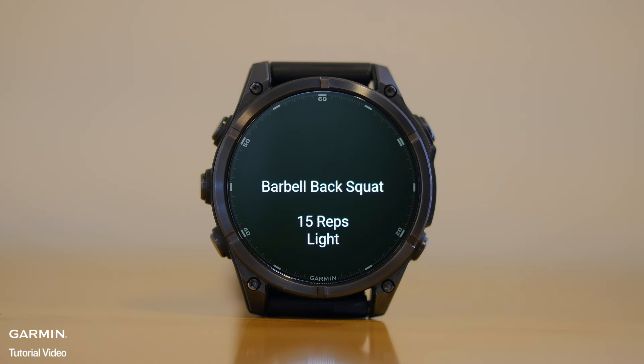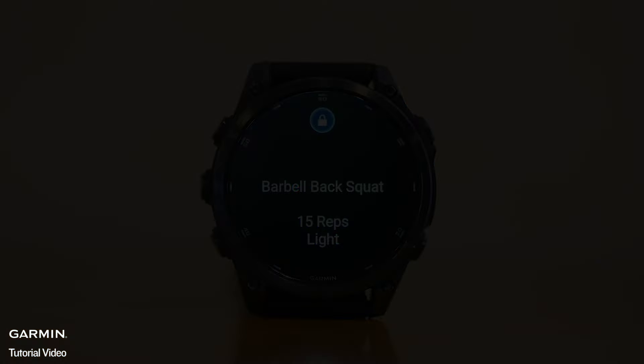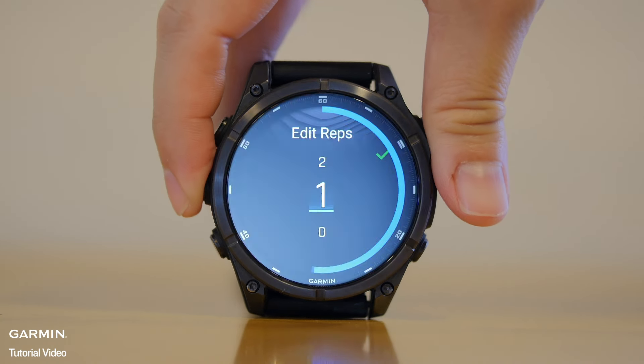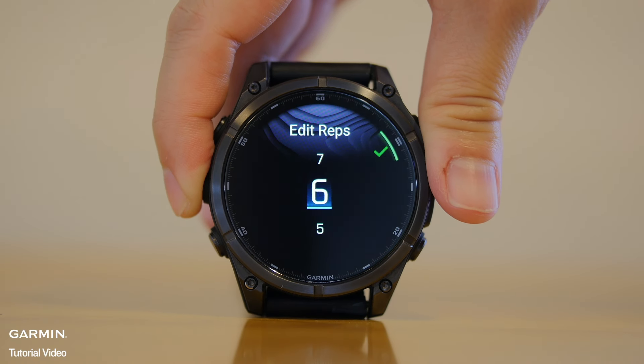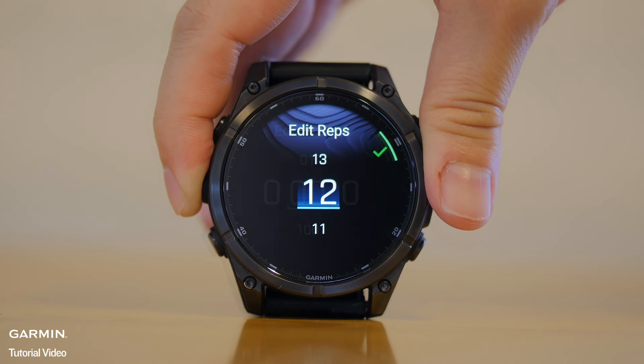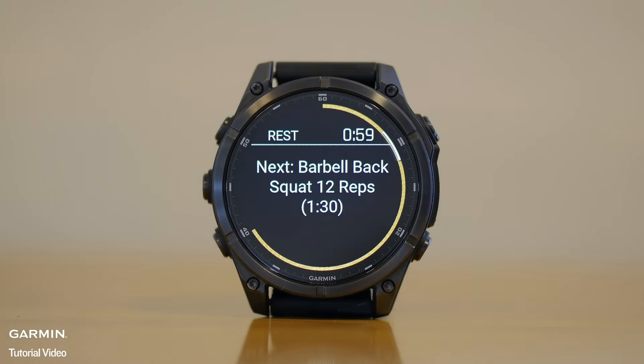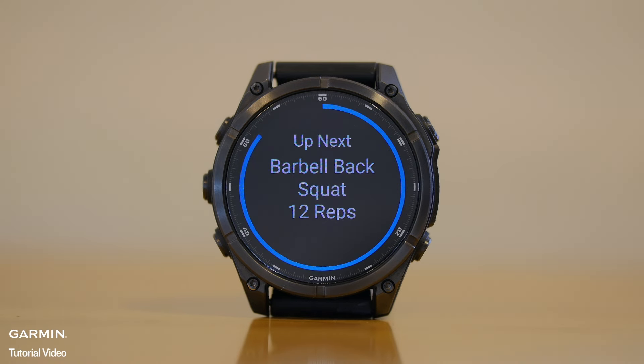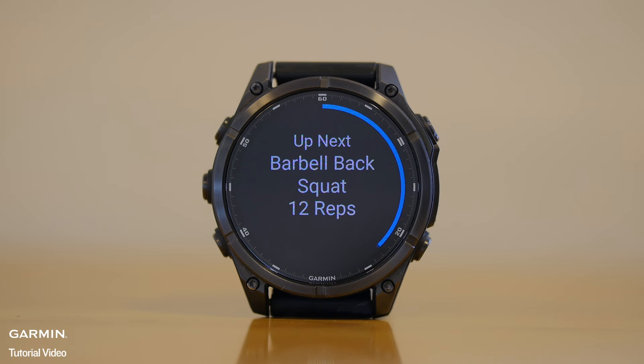Once the workout starts, follow the prompts on the screen. When you're done with a set, press the Back Lap button. You have the option to edit reps and weight. Rest, then continue this workout until your training is over.